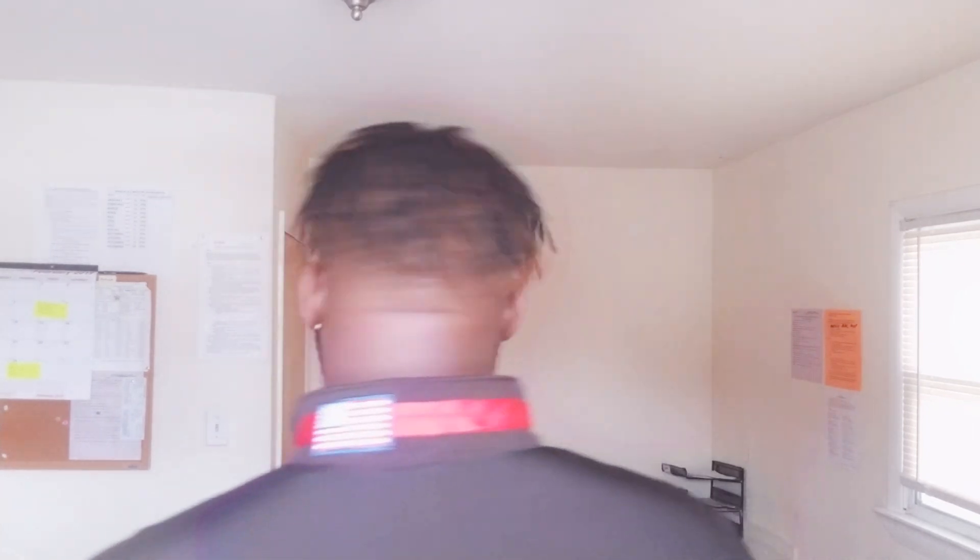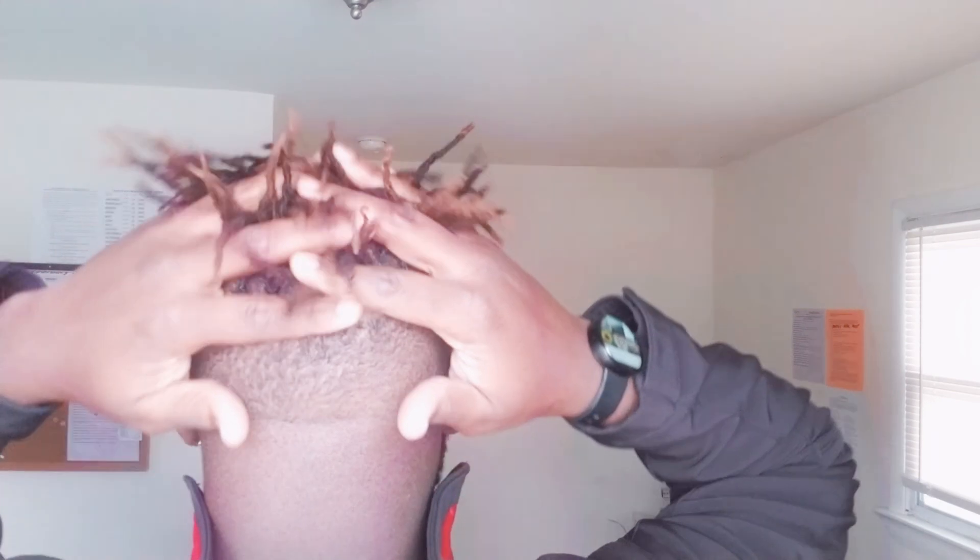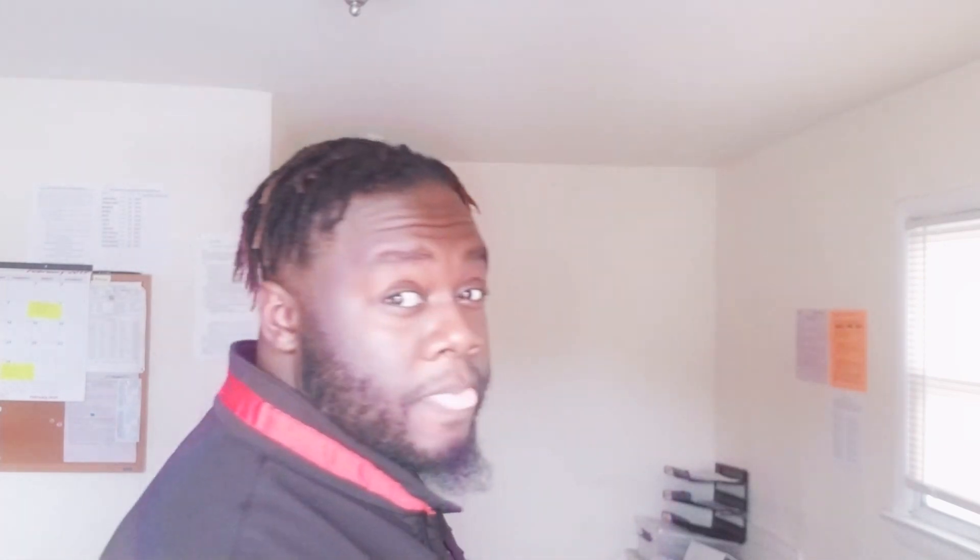Here's the front. Here's the side. Here's the back. And here's the other side — just in case you can't hear me. And back to the front.